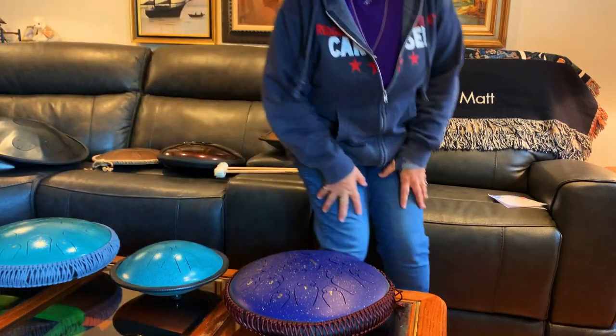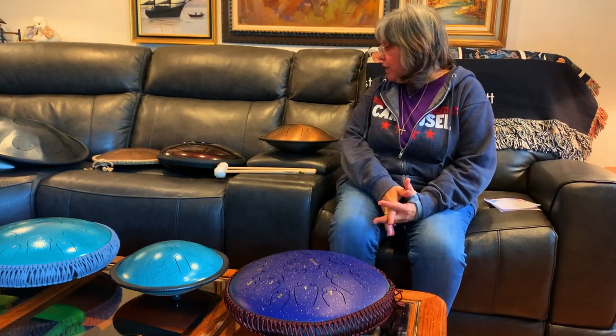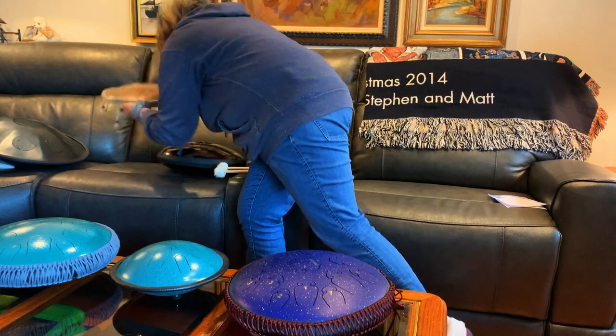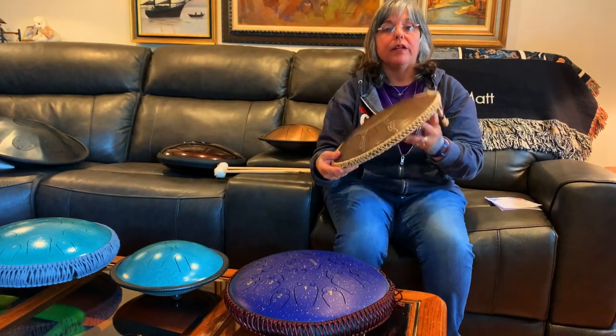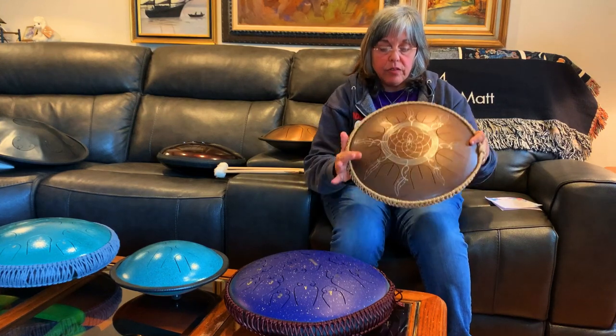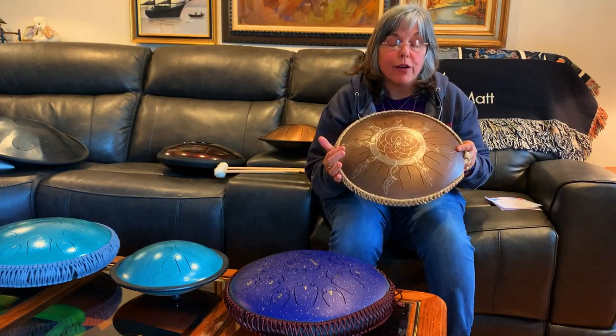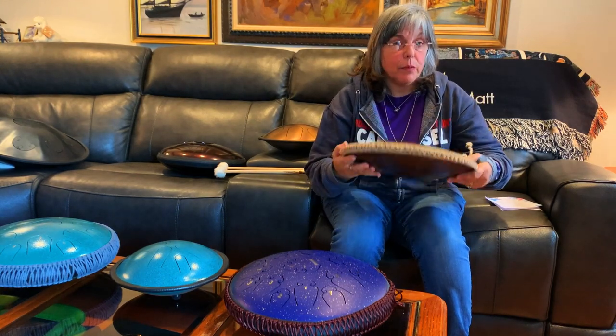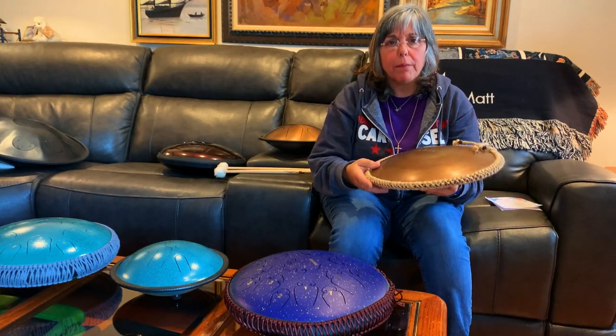The next drum in price would be the Gouda. I bought this one also maybe three and a half to four years ago. It is from Dmitry Gubarev in Ukraine. I did not pay what they cost now because the price has gone up.